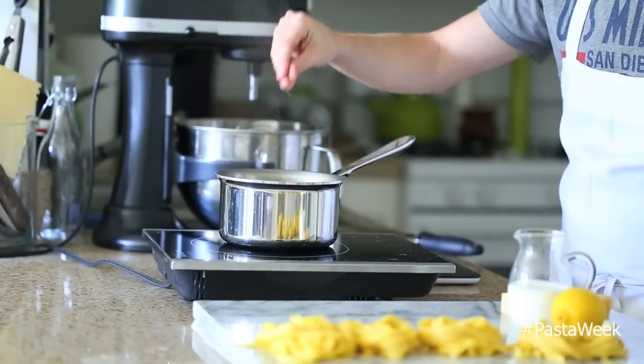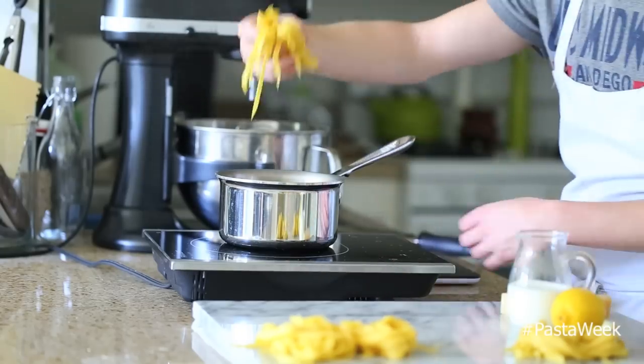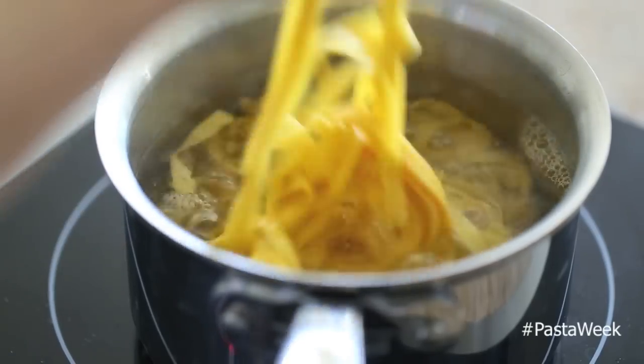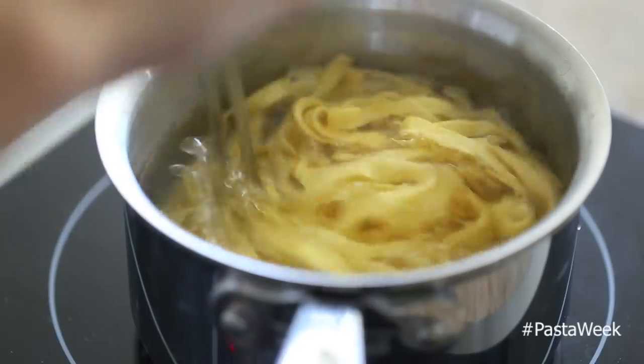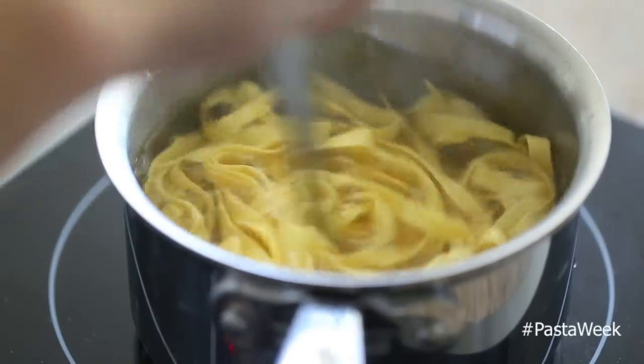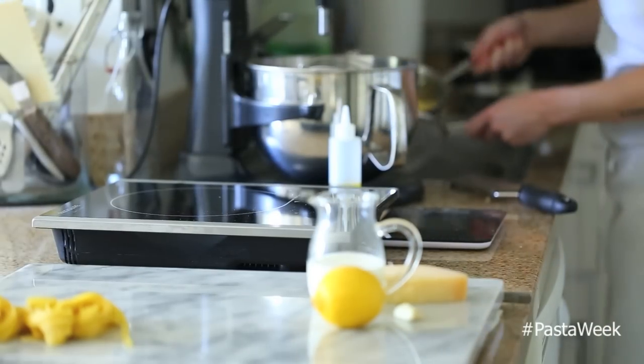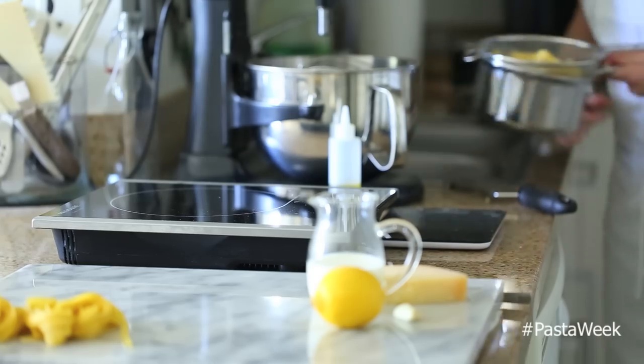Once your pasta has slightly dried out, get a pot of boiling water going with a decent pinch of salt and cook the pasta for a solid two minutes. Once it's done, strain it and run some cold water over the top if your sauce or other ingredients aren't ready, then drench it with a decent amount of olive oil so the noodles don't stick together.